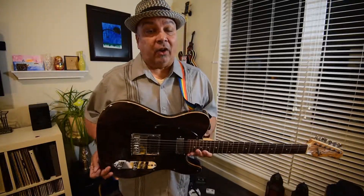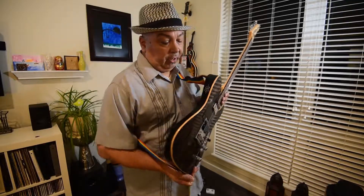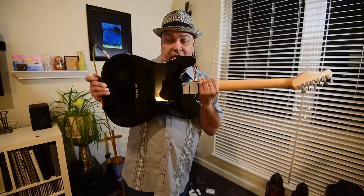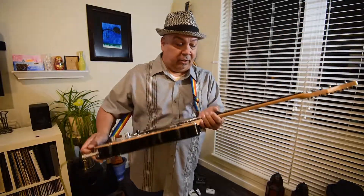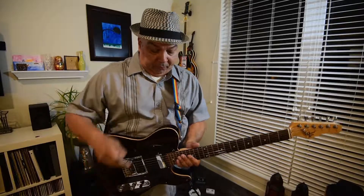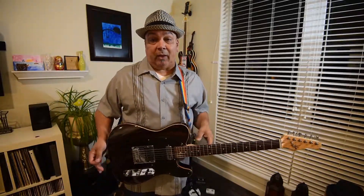It's a very heavy guitar — as heavy as my Les Paul, and I have a very heavy Les Paul. It has beautiful detail on the side. It's got the Michael Kelly logo on the neck plate. On the back you can see it on the back of the tuners — Michael Kelly logo. The binding is real maple. Everything about this guitar is fabulous.